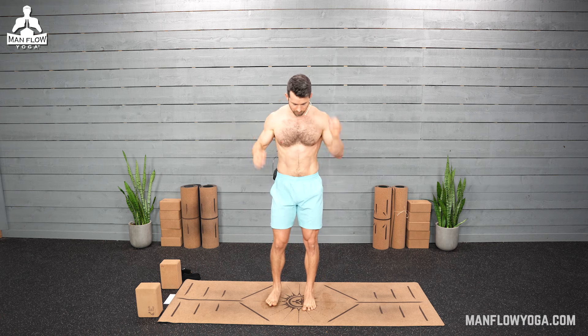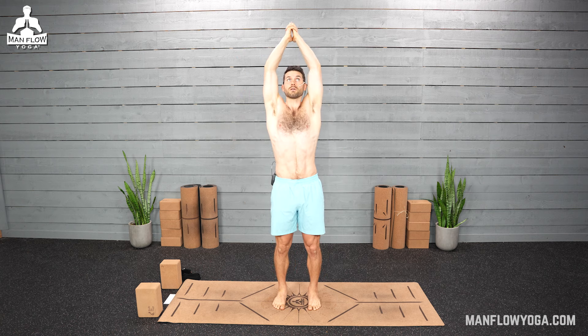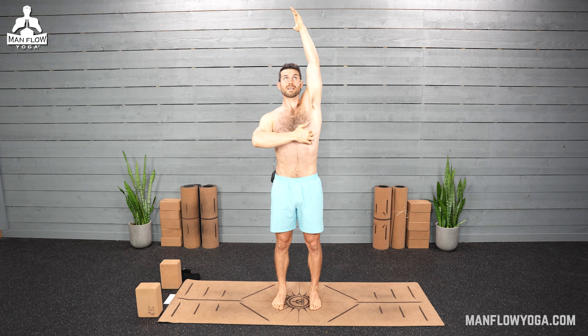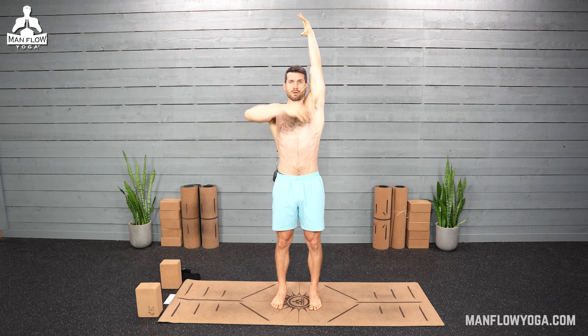We're going to get started with a standing side bend. Feet can either be touching, toes touching, heels an inch apart, or if that's uncomfortable, feet spread a few inches. Arms overhead, fingers interlaced. I want you to reach up as high as you can. Make sure there's no uncomfortable tension through your neck — if there is, you can bend your elbows a little bit. Focus on lengthening and creating space through your rib cage. We're stretching your intercostal muscles. If you spend a lot of time at a desk or sitting, these muscles will be tight and can impact your breathing. So get a nice big stretch through here, reaching all the way up.